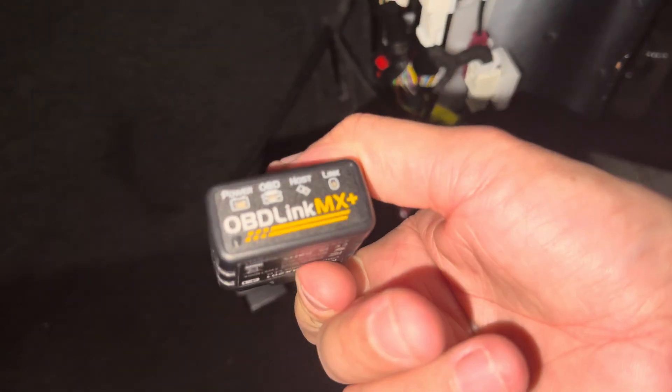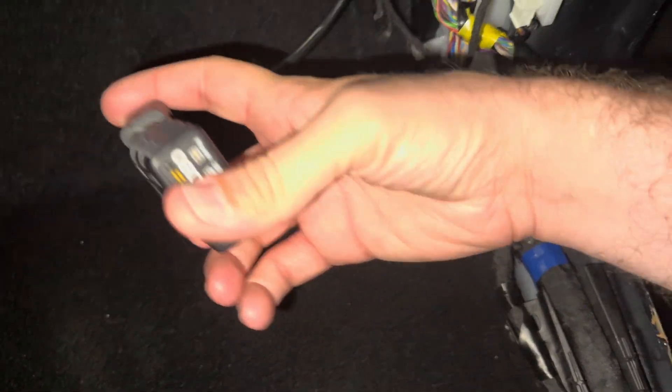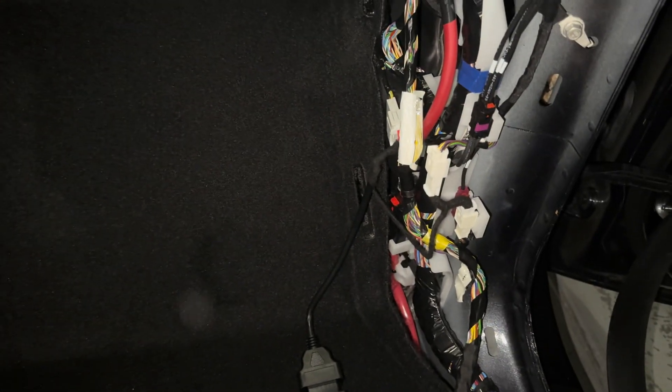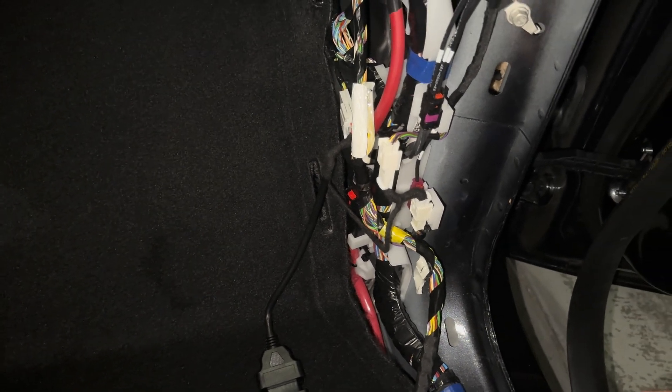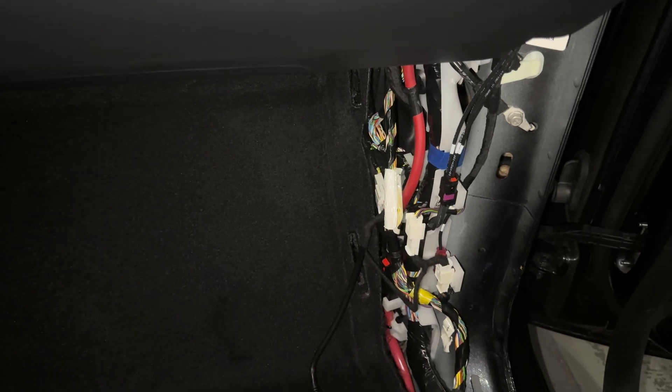Get your OBD-Link MX Plus, connect it here, and then you can either sit in the driver's seat or push on the foot brake and the car will turn back on. Then open your Scan My Tesla app and you can get real live battery data.